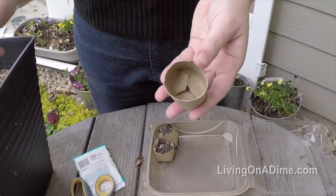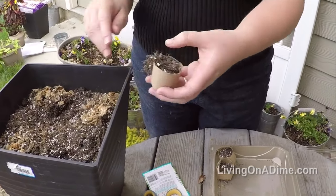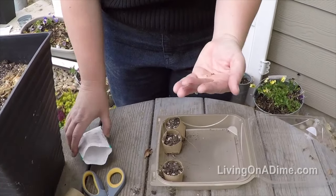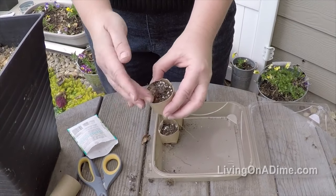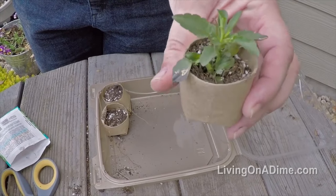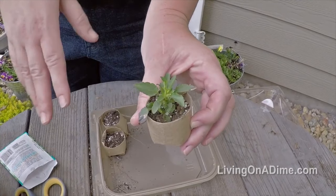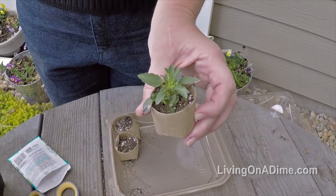Fold them under and they make a nice little bottom. Put in your soil. Then in a few weeks you will have little plants. You can take the entire container, just set it straight in the garden, bury it with more garden soil, and then your plants will grow. That's how you use toilet paper cores to save money in the garden.